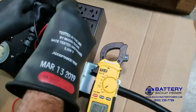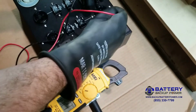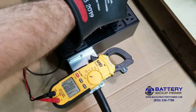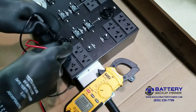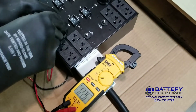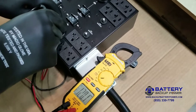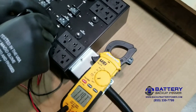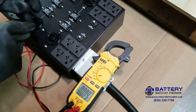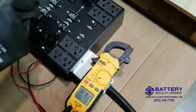Now we're going to test the 208 volt receptacles. There we go — 208.1 volts. This is the 120 volt receptacle — there we go, 119.7 volts. This is the twist lock 30 amp 120 volt. Now we're going to test another one of the 208s — there we go, another twist lock at 208 volts.